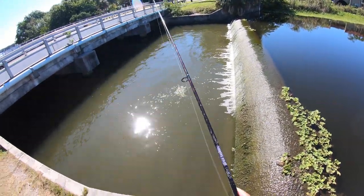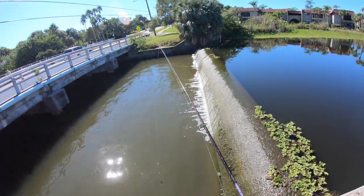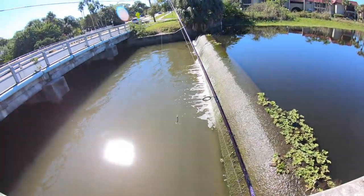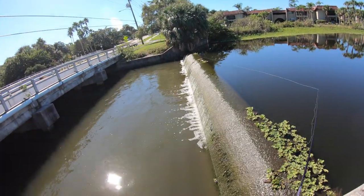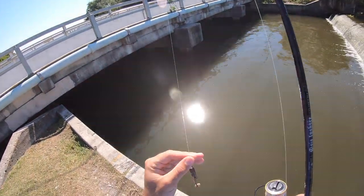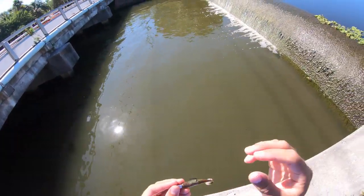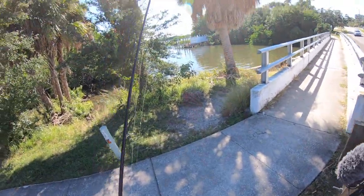Got bit again right on this line where the water is coming in — dang it! I do have a little fray up on the leader, so I'm going to go ahead and retie. I'll go try fishing the other side.